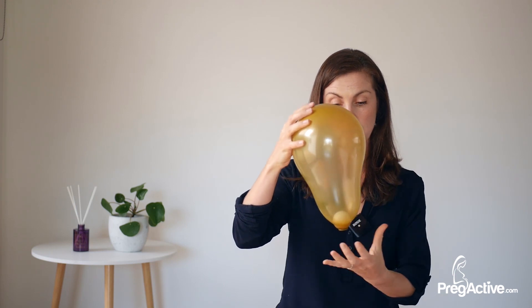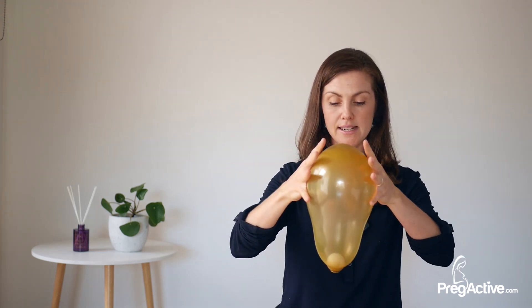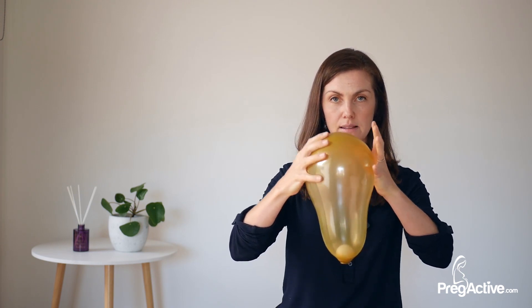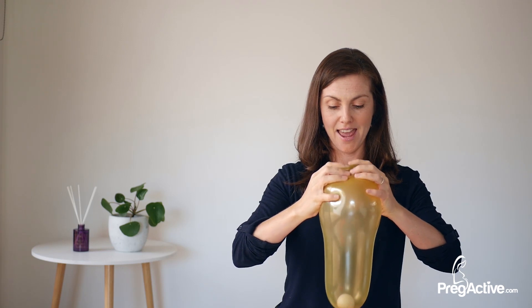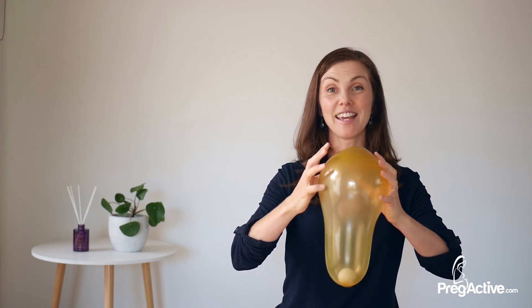Actual contractions start more up here, and as we contract, the cervix starts to shorten. The cervix is long here and it's starting to shorten, and the baby's head is pressing down onto the opening. As I keep going it starts to become a bit more intense — and this is where in labor we say: okay, breathe, stay calm, as the uterus is doing its job.